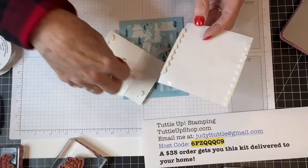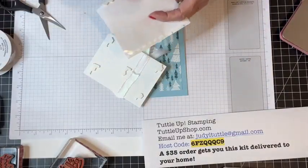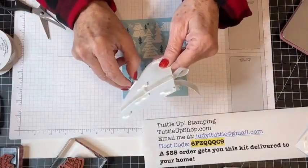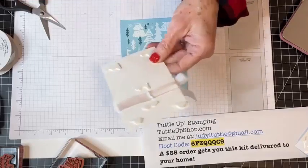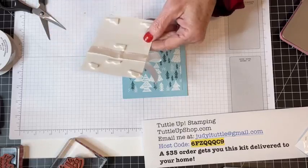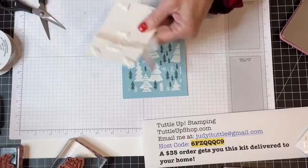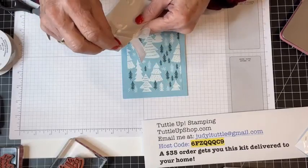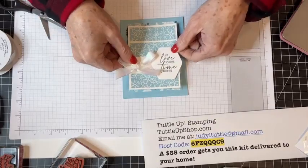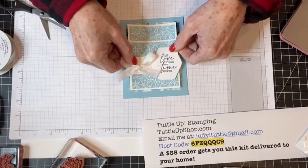I use all the edges around my dimensionals because I don't like to waste any of this — I go through dimensionals like water. Every time I place an order, I put a package of dimensionals on it because they go fast. I'm pulling off my backing and putting this panel right in the middle of that designer series paper I laid down.